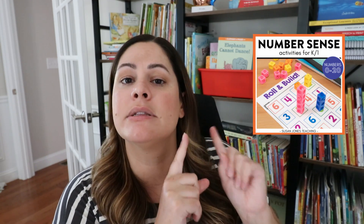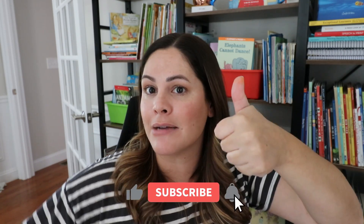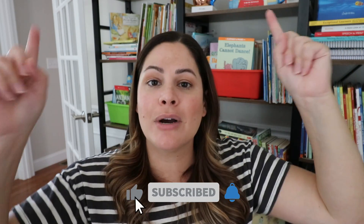So there you have five of my favorite math activities to use at the beginning of the year, especially in kindergarten and first grade. I would love to know if you've used any of these before and if your students enjoy them — let me know down in the comments. I hope you enjoyed this video; if you did please give it a thumbs up, make sure you're subscribed, and click the bell so you're notified of every new video. See you in the next one!